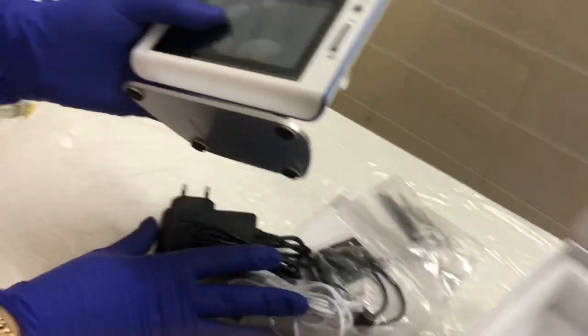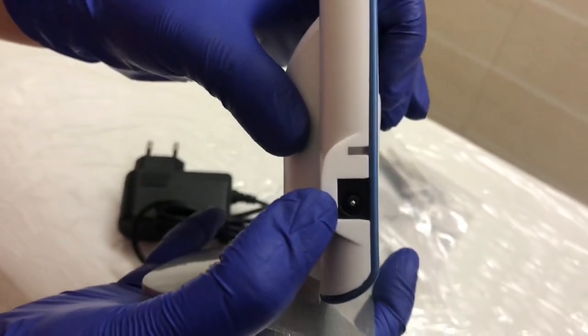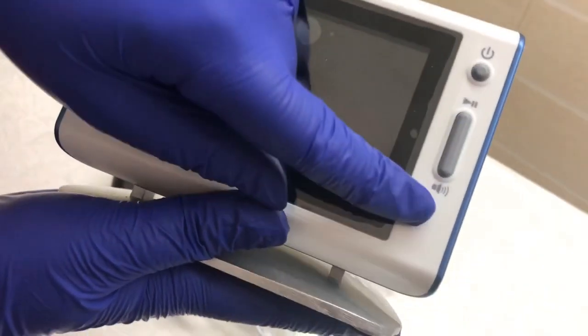Let me tell you about the LCD screen. You can see here: this is the measuring wire socket, this is the socket for the adapter, this is your power on/off button, this is your display button, and this is your sound button.